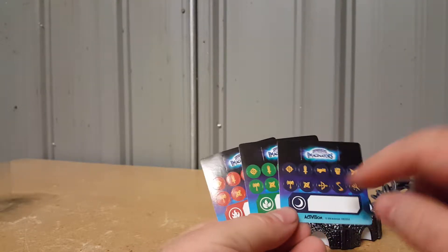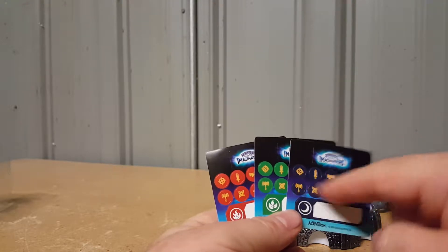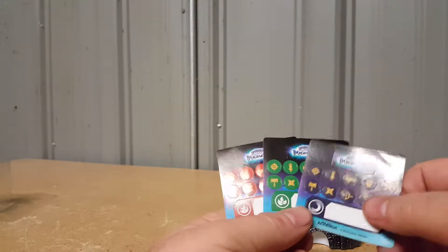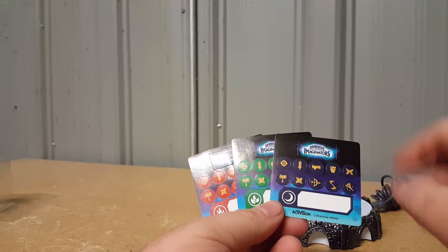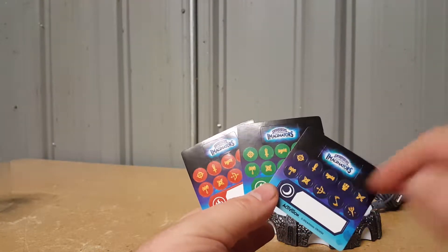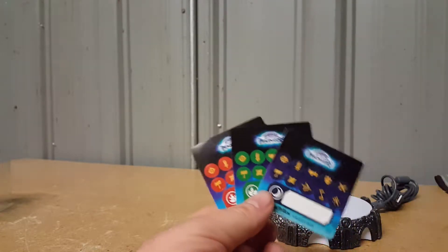The stickers are for labeling your Imagineite crystal — they tell you what element it is. You can only make a fire, life, or dark Skylander, and then which class you want. I don't know all the class names — I know there's bazooka, swashbuckler, ninja or something, brawler, sharpshooter. We'll figure it out as we go.